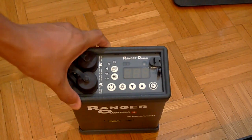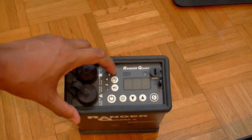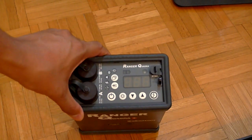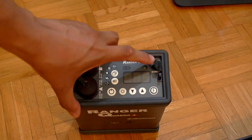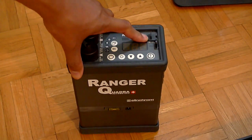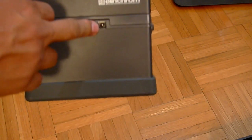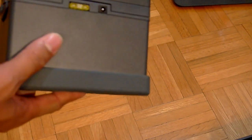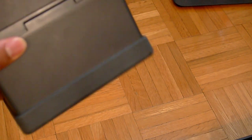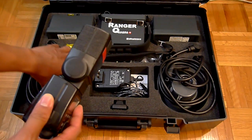You can also configure the internal Skyport transmitter and set the flash sleep. Finally, there is a sync cord port in case you want to use Pocket Wizards or any other radio trigger. This is where the charger plugs in, this is a 20-amp fuse, and that's about it.